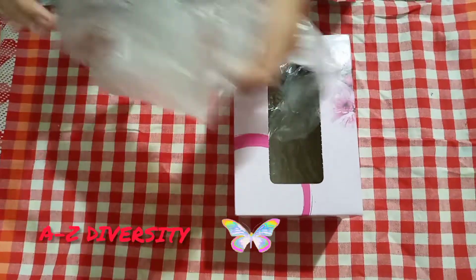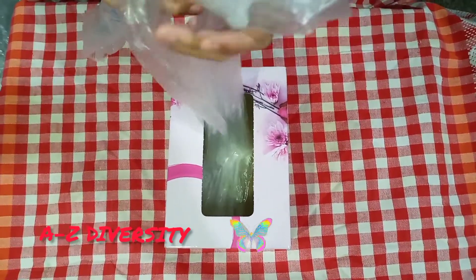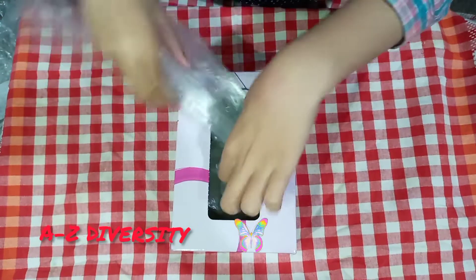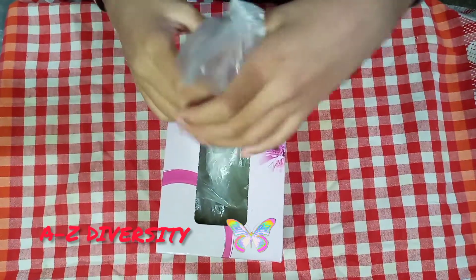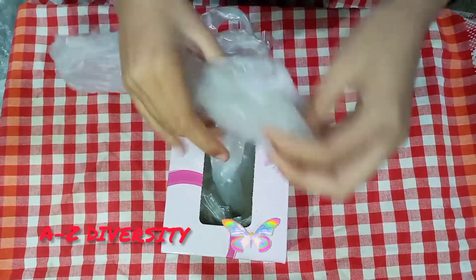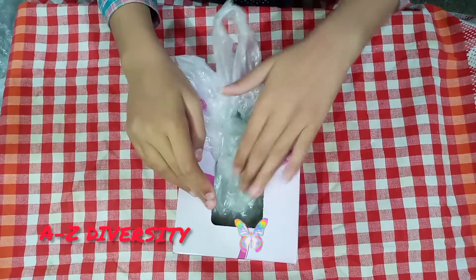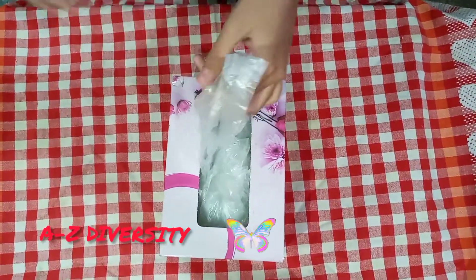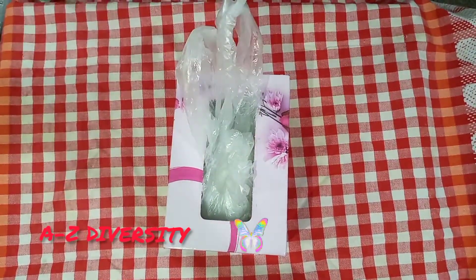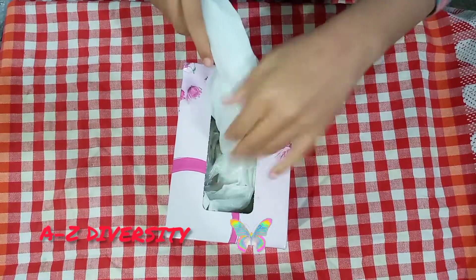Now I have a bigger box for the larger shoppers. I continue filling each box with multiple shopping bags, placing them in one by one until each box is nicely packed and full.